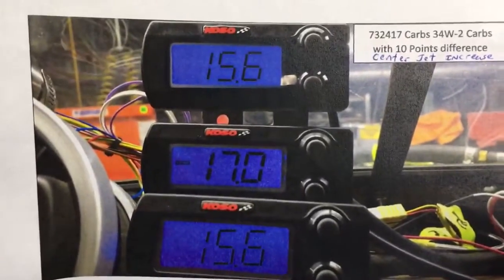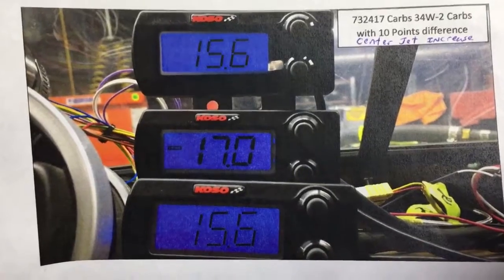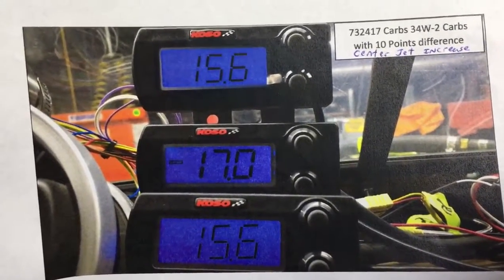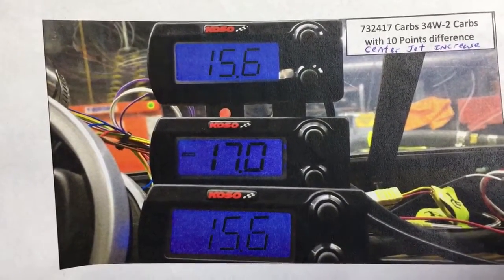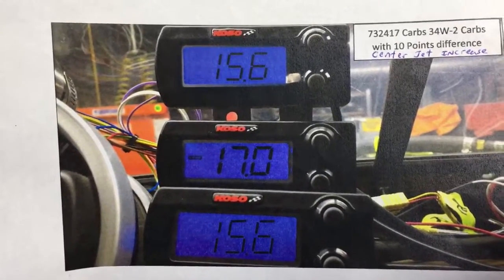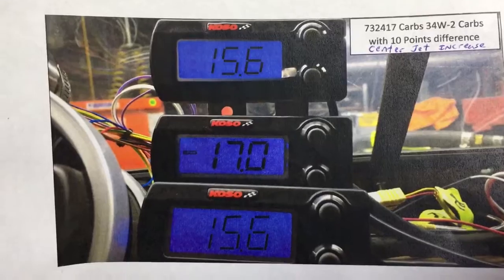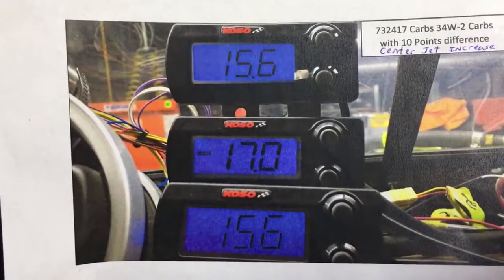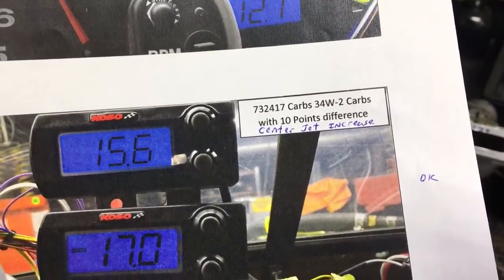You're using two carburetors here to fill three cylinders, so a little bit of variance there. But what I want to show you to start with is this is a Monte Carlo late carburetor. It's got the 34W-2 carbs, and this had a 10-point difference in the center cylinder. The center cylinder on all my pictures will be the middle gauge, the front cylinder will be the top gauge, and the rear cylinder will be the bottom gauge. So it gives you an idea how lean this thing was running with just a 10-point difference.